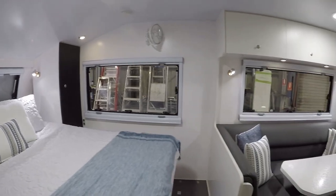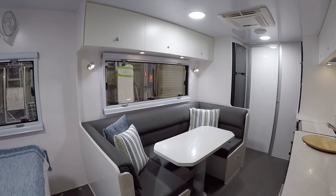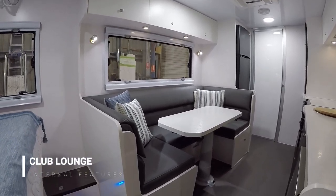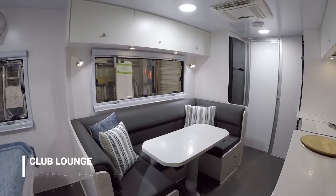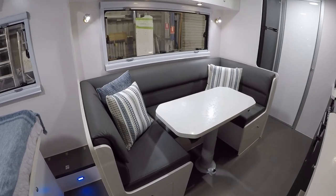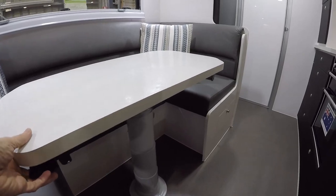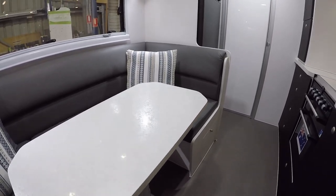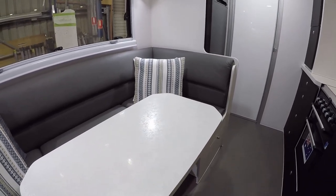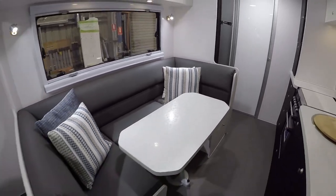Looking back into the caravan, on the off-side is the dining area, which is what we call a club lounge or U-shaped dining. You can see there it's a good size. It's also got what we call the Novo Mapper table leg. Under here there's a little handle — if I flick that it releases a mechanism and I can slide that table whichever way I like: in and out, left and right, and also rotate it. So there's lots of flexibility there.